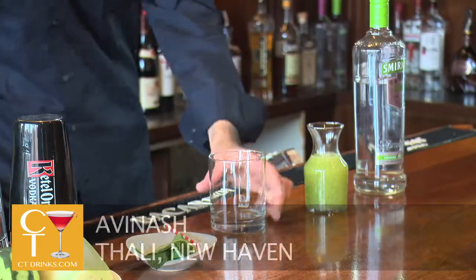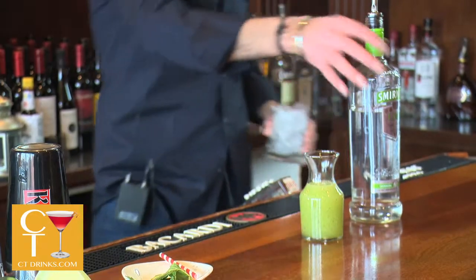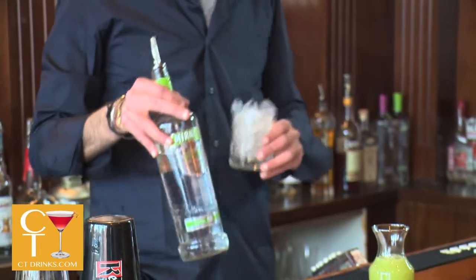Hey there and welcome to Tali. Today we have the Hyderbody cocktail to present to you. We will start off with some ice, then we go with an ounce and a half of Smirnoff Lime Vodka.